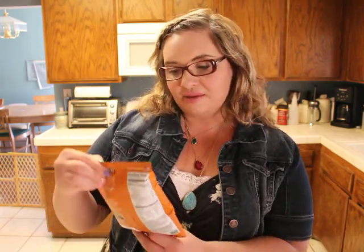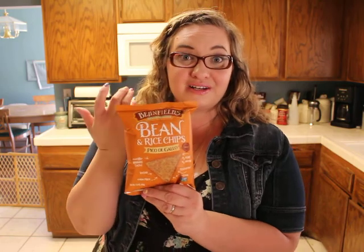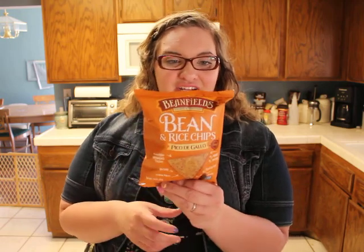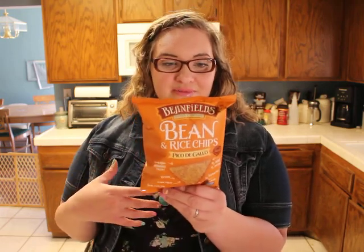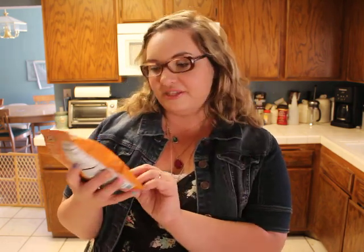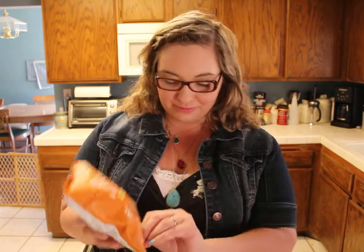These look delicious — Beanfields Bean and Rice Chips, which is awesome for me because I try to eat gluten free. It's just better; I have an autoimmune disease that doesn't like gluten, so I try to avoid it as much as possible. This doesn't have dairy or anything like that in it. The flavor is pico de gallo, which is super good. I like spicy food, so these are perfect for me.